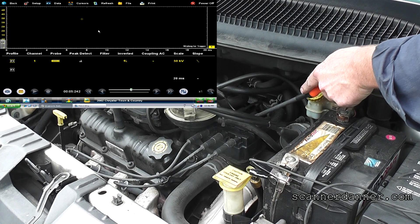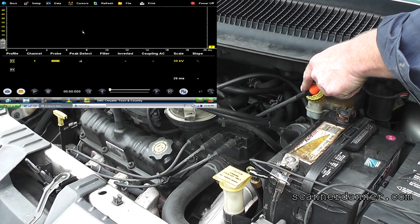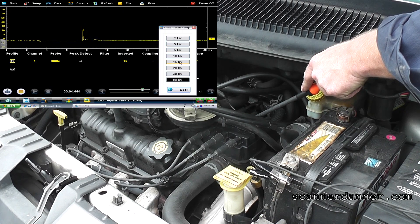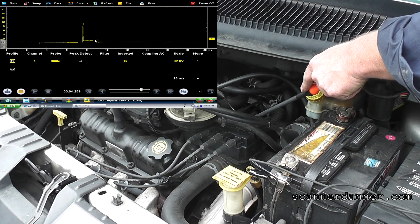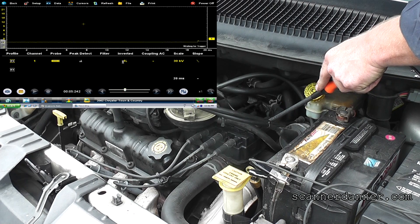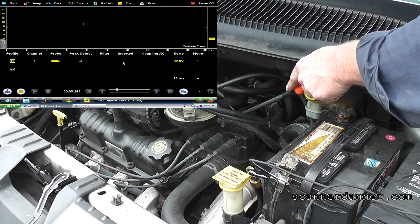Let's look at the next one — this is either three or one. I think this is cylinder one. Let me invert that. That's pretty decent looking — firing line, spark line, it looks good. Last one is my number three — I'll invert this — and you can see that one's good too. So two and five are our issue.